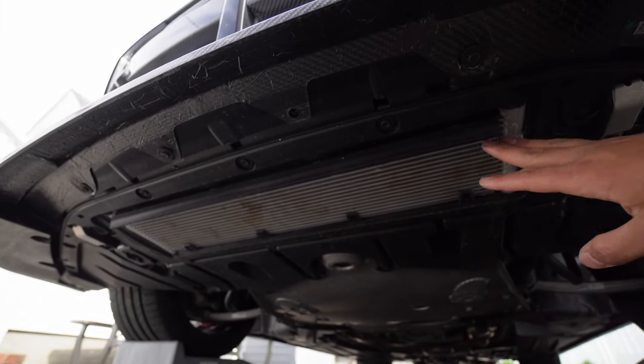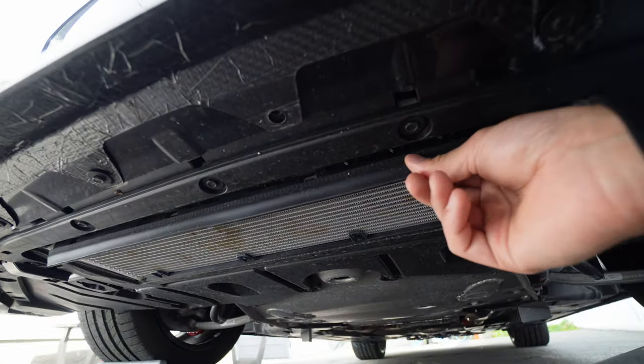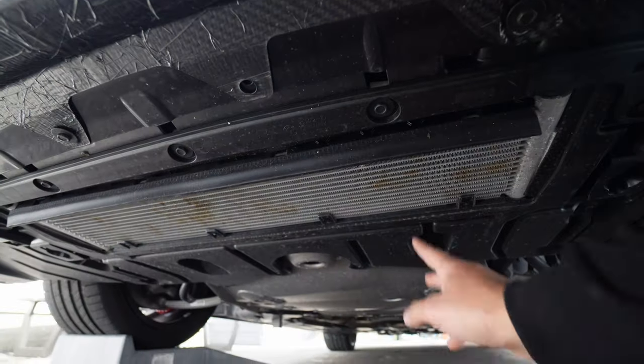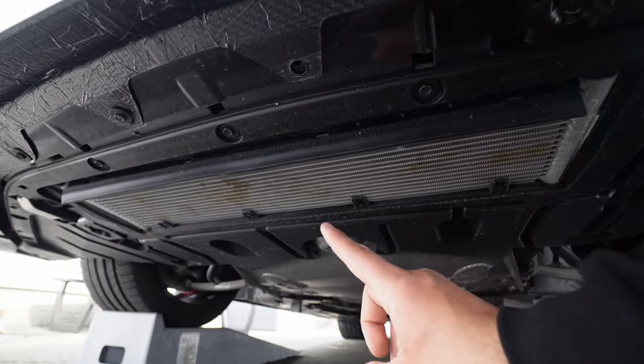Regardless, it is exposed and it's right underneath the car. What could potentially happen is you could be driving down the road, hit a pretty big rock, and dent the cooler, or even worse puncture it — leaking a whole bunch of oil. The downside is if you're driving, you won't even know it's leaking. Really the only protection is this splash guard right over here, so nothing can go directly at it, but if a rock gets shot up it's definitely happened to other cars.